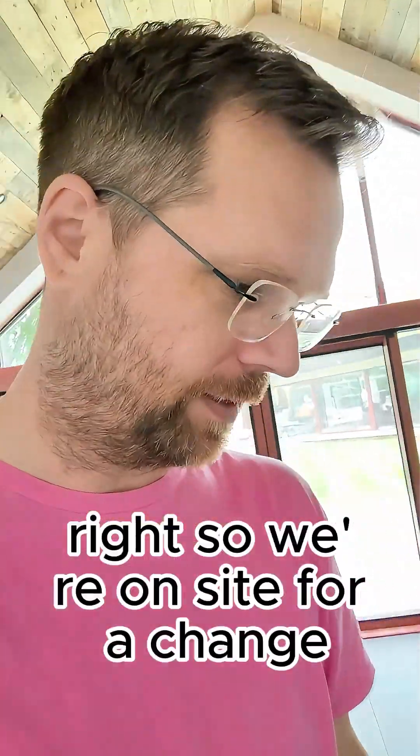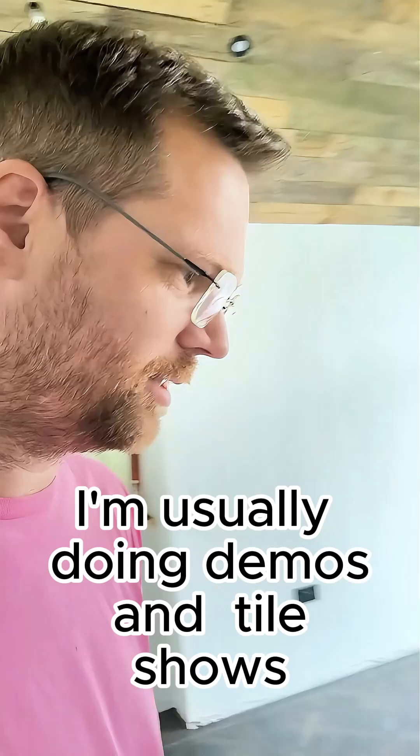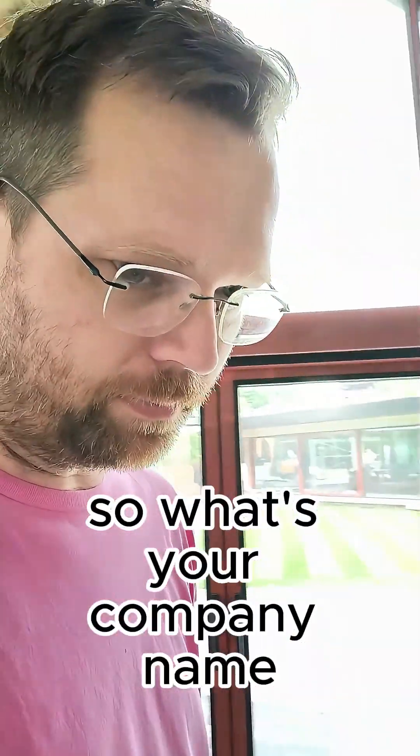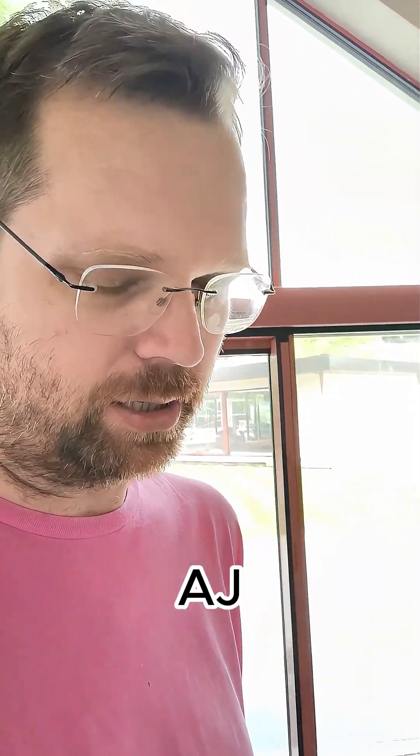We're on site for a change. I'm usually doing demos and playing tile shows, so this is a nice change actually. What's your company name? Alberti Commercial Tiling. Paul and AJ.